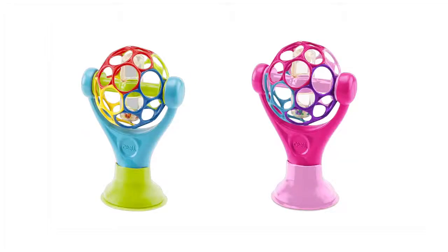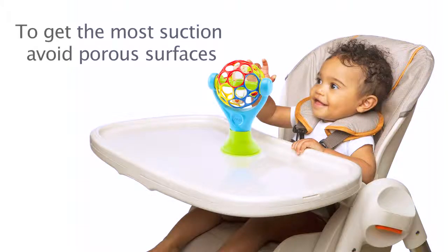Follow these brief instructions to achieve the most suction on your Grip and Place suction cup toy. To get the most suction, avoid porous surfaces.